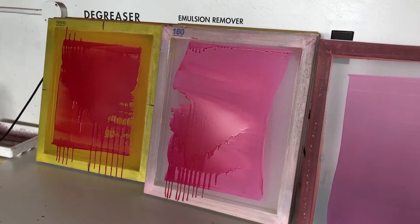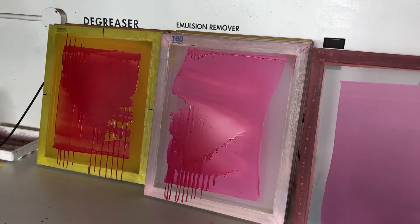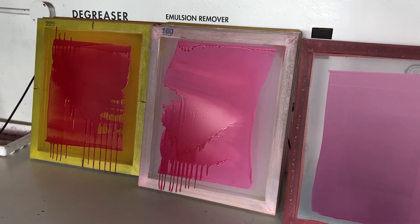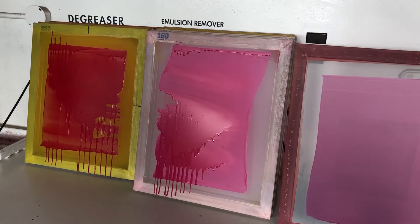I'm going to clean out these screens and re-coat them for everybody today in the darkroom as a learning experience. Then on Friday I'll go over again the correct pressure and how to get a nice clean scoop coater emulsion on your screen.